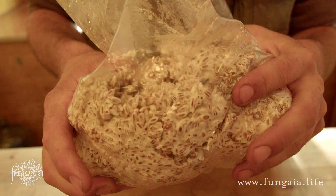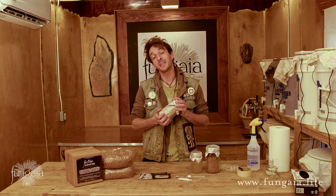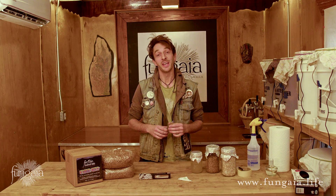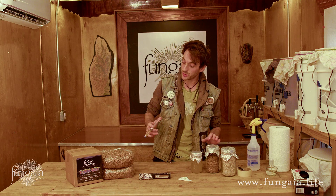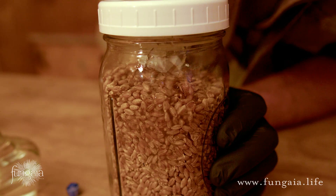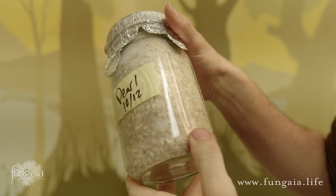Once we have our mature grain spawn, the mycelium can begin to fend for itself and we don't have to be quite so careful. Normally, this process would require specialized techniques and expensive laboratory equipment like autoclaves and laminar flow hoods. The beauty of using a liquid culture syringe is that most of this hard work has already been done for us. When injected into a bag or jar of sterilized, hydrated grain, we can turn just a few drops of this liquid into many pounds of mycelium in just a matter of days.